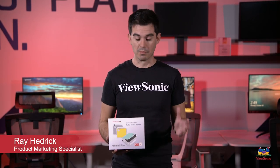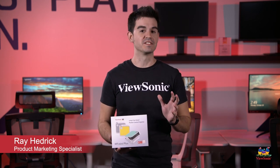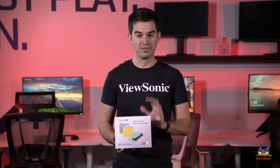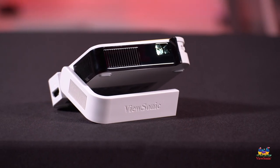Welcome to a ViewSonic unboxing. My name is Ray and today I have for you a very fun little product. This is an M1 Mini Plus — a very small portable projector that's great for at-home entertainment.